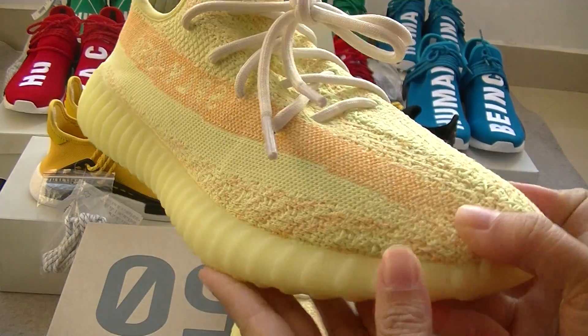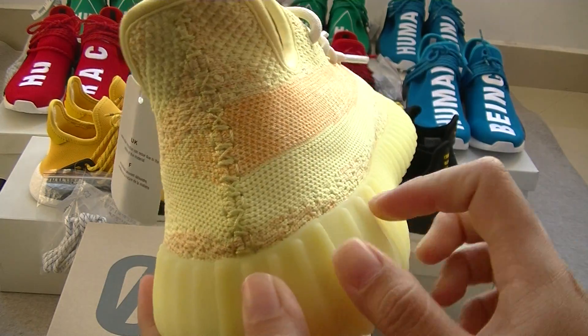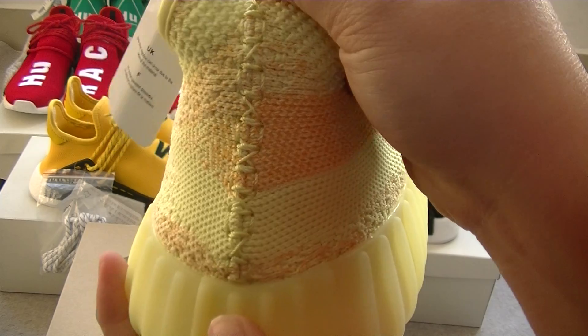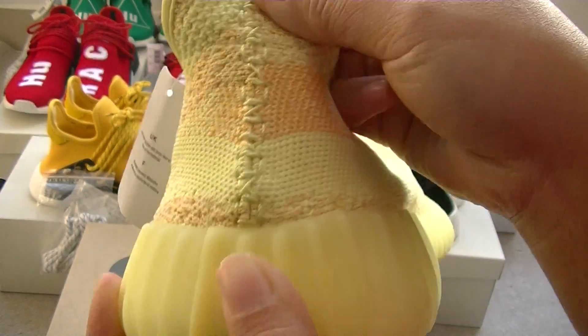And a more detailed look. Turn to the back of the shoe, you can see the stitching. More detailed look — the stitching is so nice.